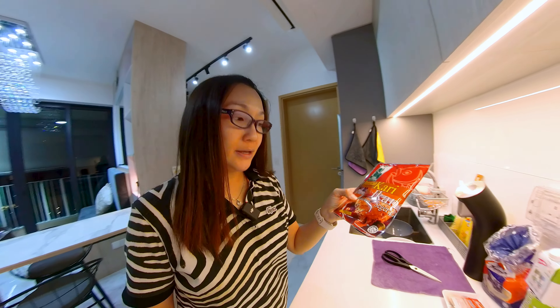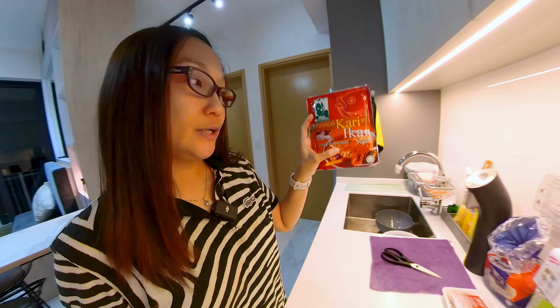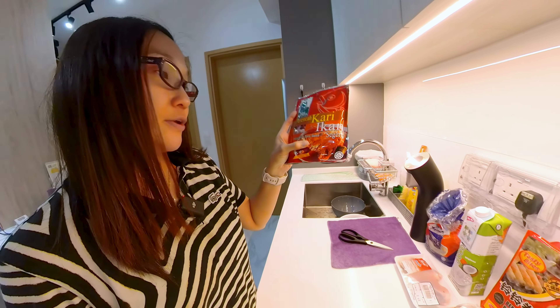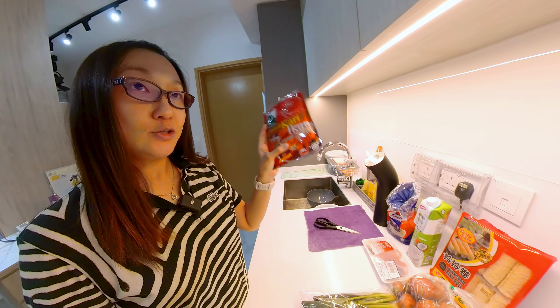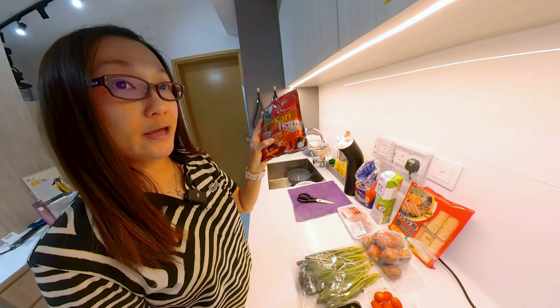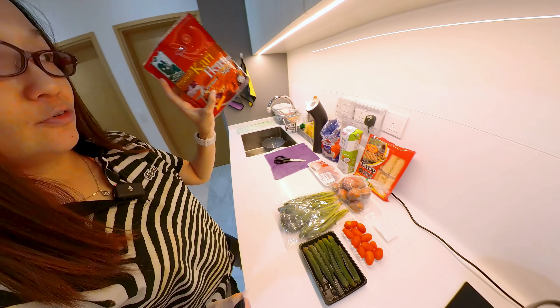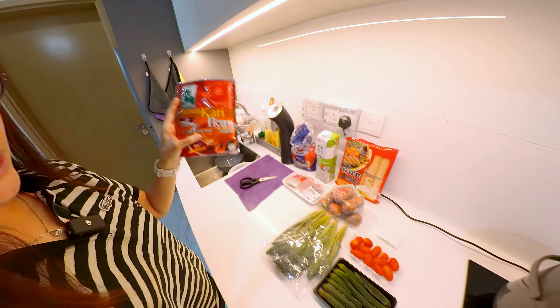Hi friends, I'm going to try making chicken curry today. I bought this Magnonia fish curry sauce. They do sell the chicken curry sauce, but when I went, they didn't carry the stock for the chicken, so I bought the fish one. But I'm going to use chicken for this dish today.